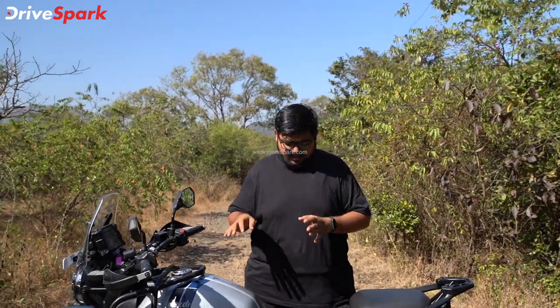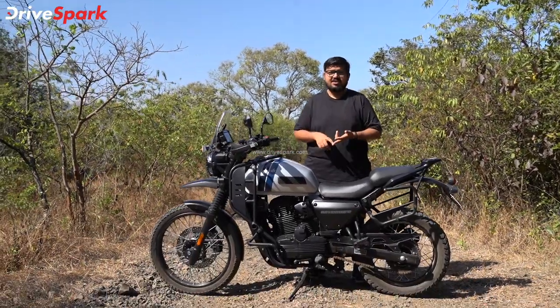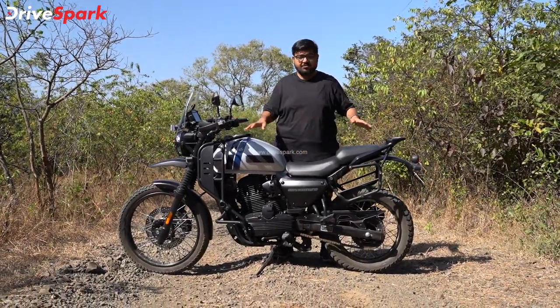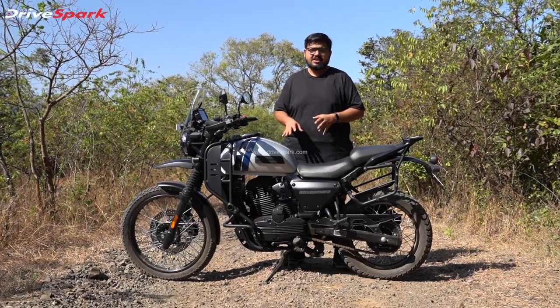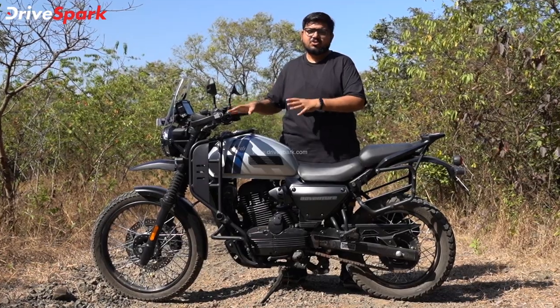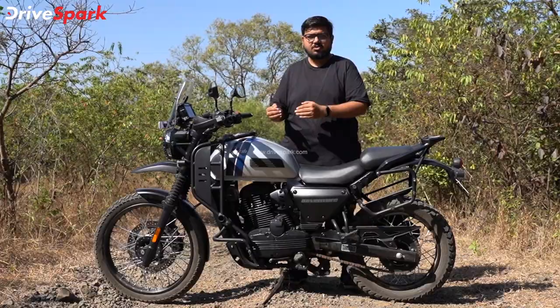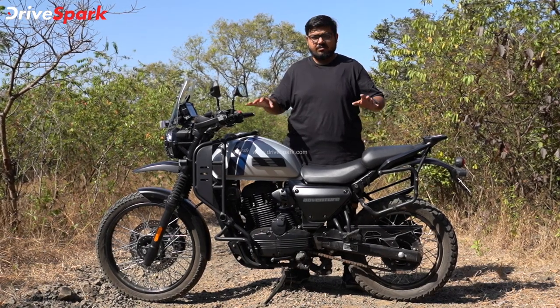So this is the adventure motorcycle. In my opinion, this adventure motorcycle performs decently in terms of engine, suspension setup, and braking. In all three aspects, it offers a good touring setup with decent overall performance.